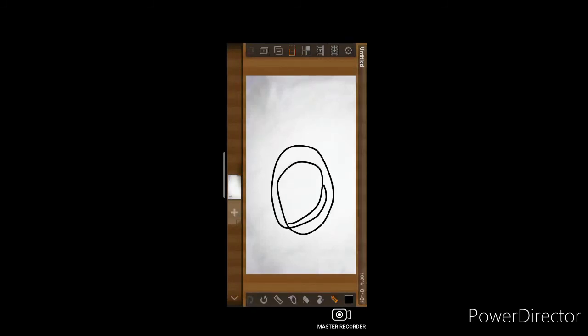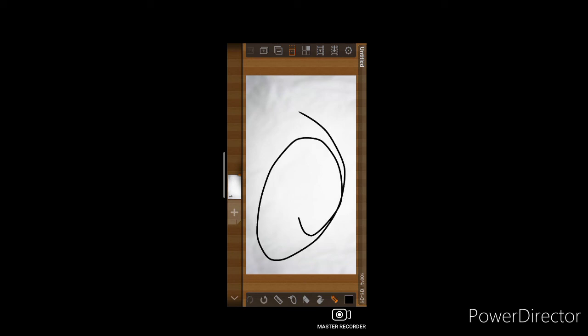You can now draw on it, do whatever you want on it, and bye.